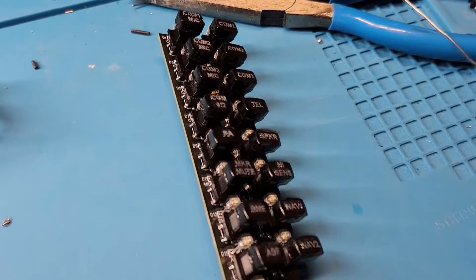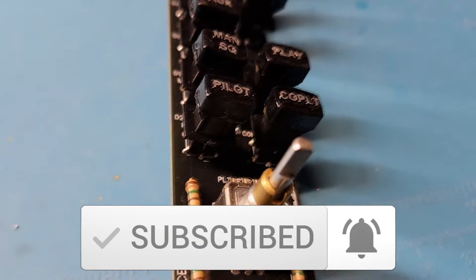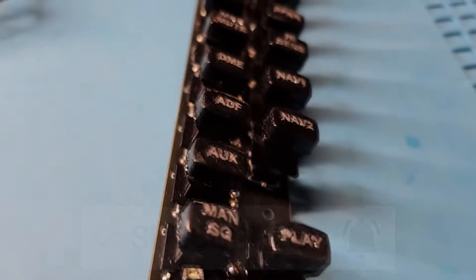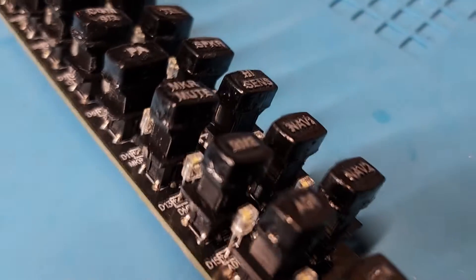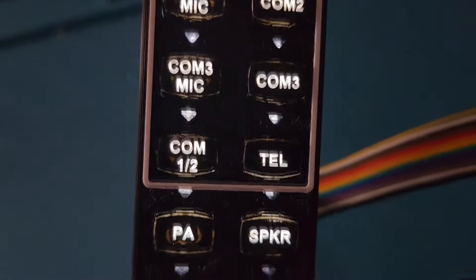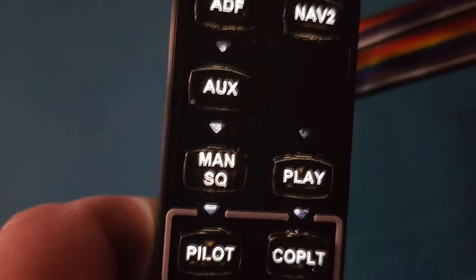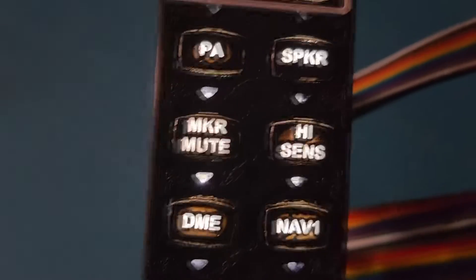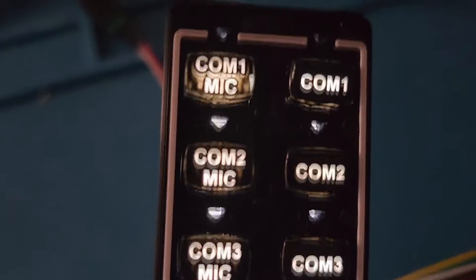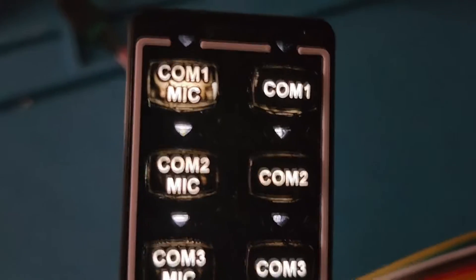Let me show you what the primary circuit board looks like, and then I've got a little video of what the backlighting looks like. So that's the backlighting — you see how well the print came out? I'm really happy with that. Some of them are a little lighter; that's three coats with a primer. Maybe it needs four coats. The COM 1 button up there I think only got two coats of paint, so definitely make sure to do three next time.